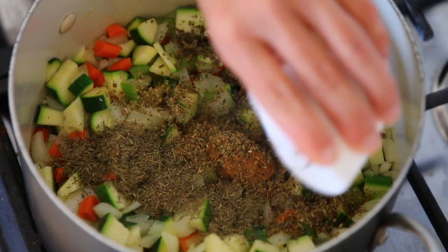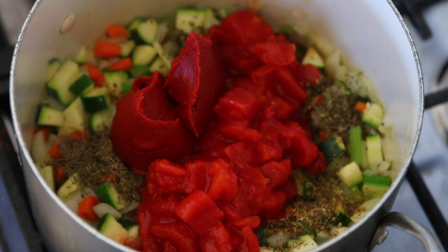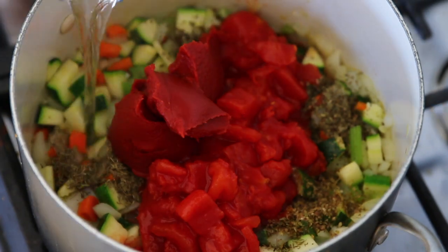I'm adding in a can of diced tomatoes and a can of tomato paste, and adding in my water to make it simmer. This soup is super easy and goes really quick because you're just adding things in.